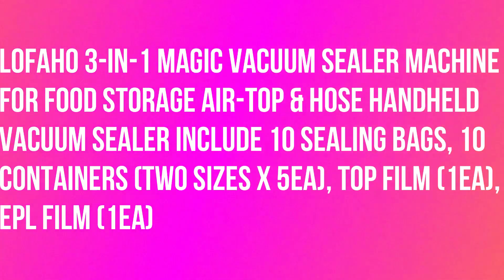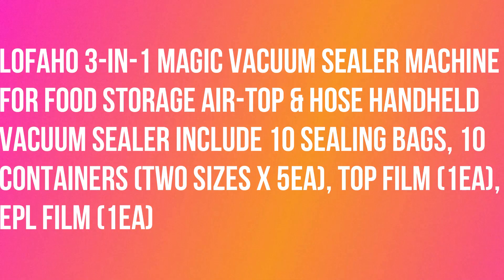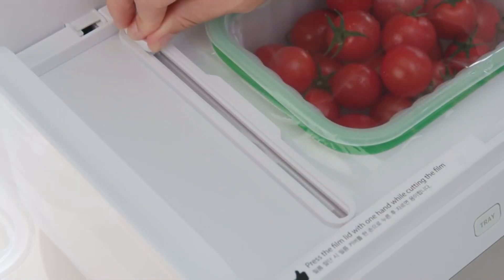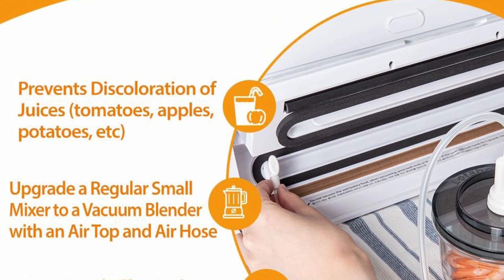LoFajo 3-in-1 Magic Vacuum Sealer Machine for Food Storage, Air Top and Hose, Handheld Vacuum Sealer — includes 10 sealing bags and 10 containers. LoFajo vacuum sealing keeps food fresh up to 5 times longer than the usual way of storing and maintaining the taste and freshness of your food.